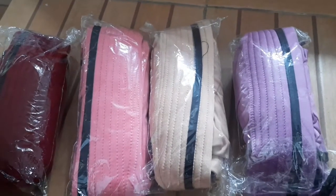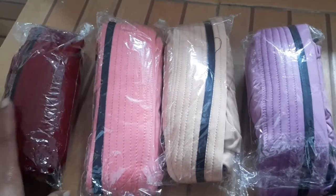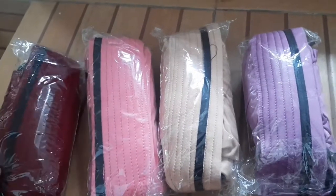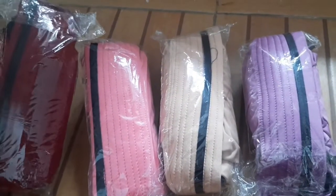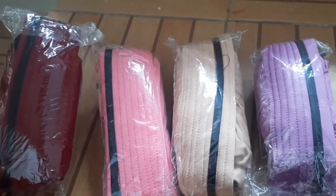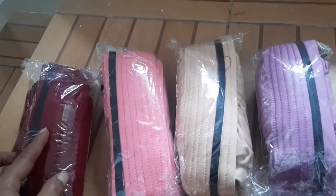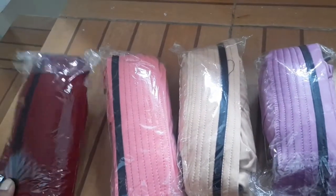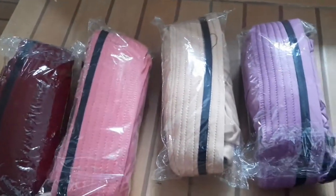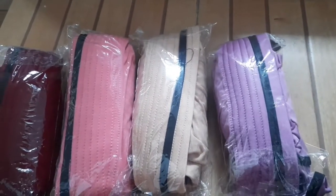Halo semuanya, assalamualaikum warahmatullahi wabarakatuh. Saya akan unboxing kerudung anak, hijab anak yang three-in-one — satu kurung bisa tiga model. Saya kemarin beli yang merah maroon, pink, coklat susu, dan warna ungu.